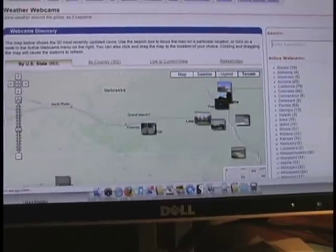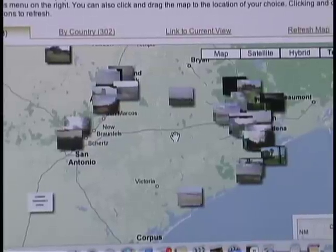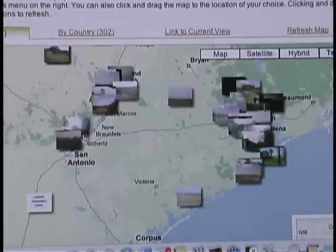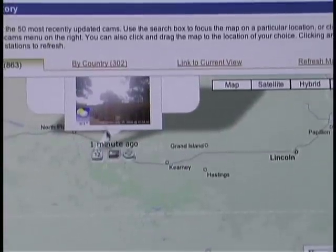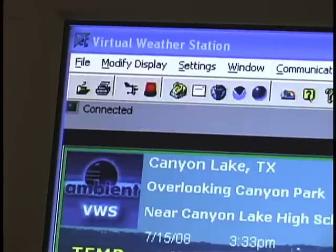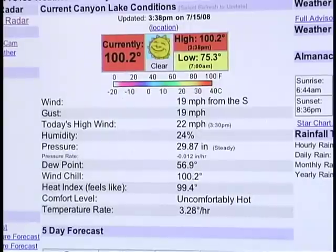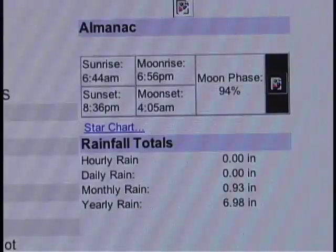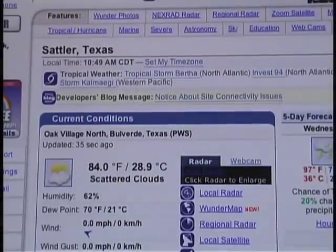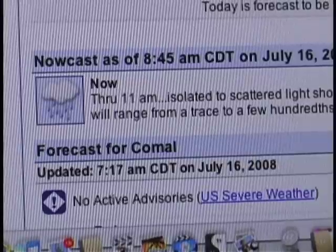Weather Underground marries the webcam picture with the weather information and makes it easy to use for other folks. If you don't want to mess with all that wiring and expansion card, you can get a USB webcam and stick it just about anywhere that's convenient. It all depends on what is close by and what you want to see online. You can use a wireless webcam if you wish. My biggest problem was getting a reasonably priced webcam that has a sharp picture of the landscape, as most webcams are made for message chats or surveillance.